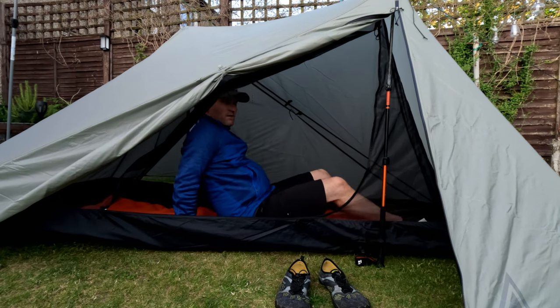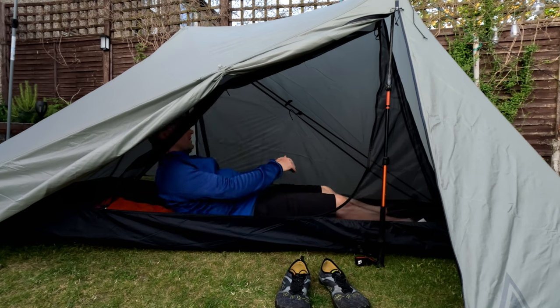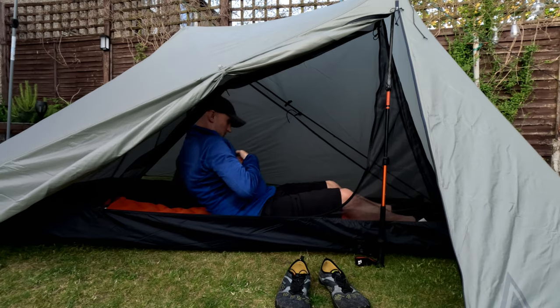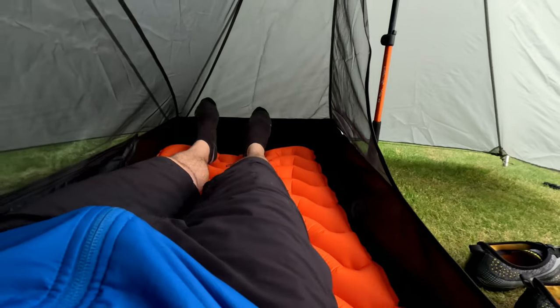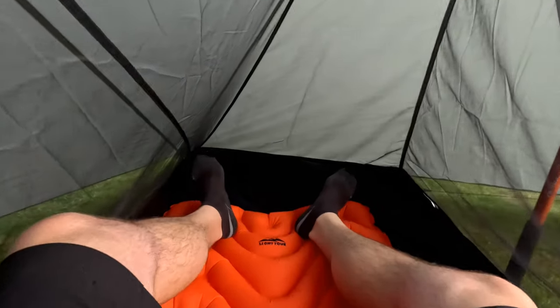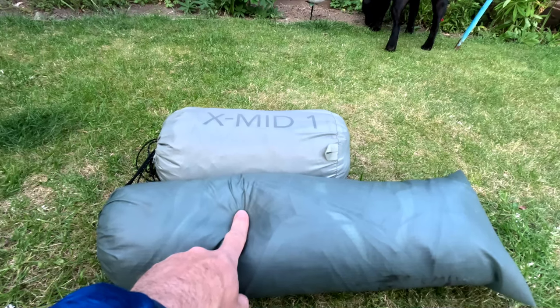If I lie down — the garden's on a bit of a slope — plenty of headroom. Don't feel like the inner is in your face. Yeah, that is fantastic. Really impressed with this so far. Plenty of room for the feet — if you're a bit taller than me, there is still room down there for a bit more height, and above me there's still plenty of room as well. You've got a couple of pockets up here on either side. Good fit of foam in there.